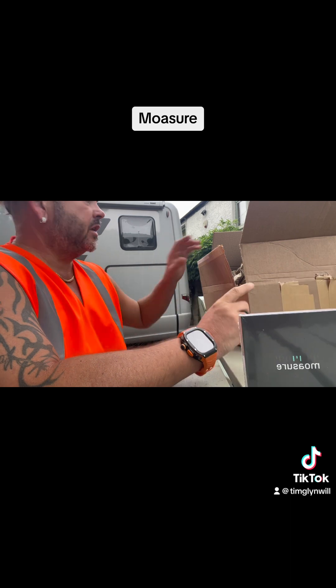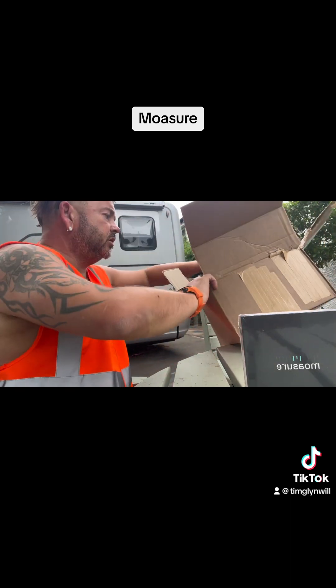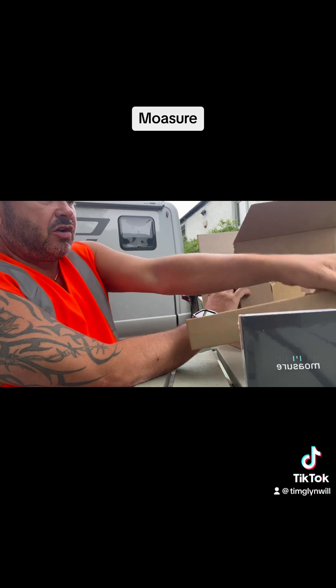I don't know what it is yet. I do know what it is. Apparently it's going to make my work a lot easier.